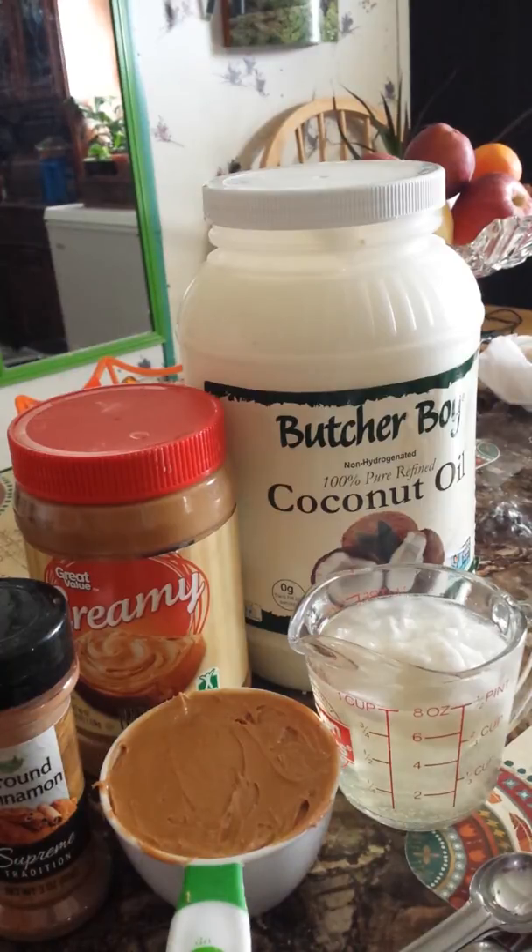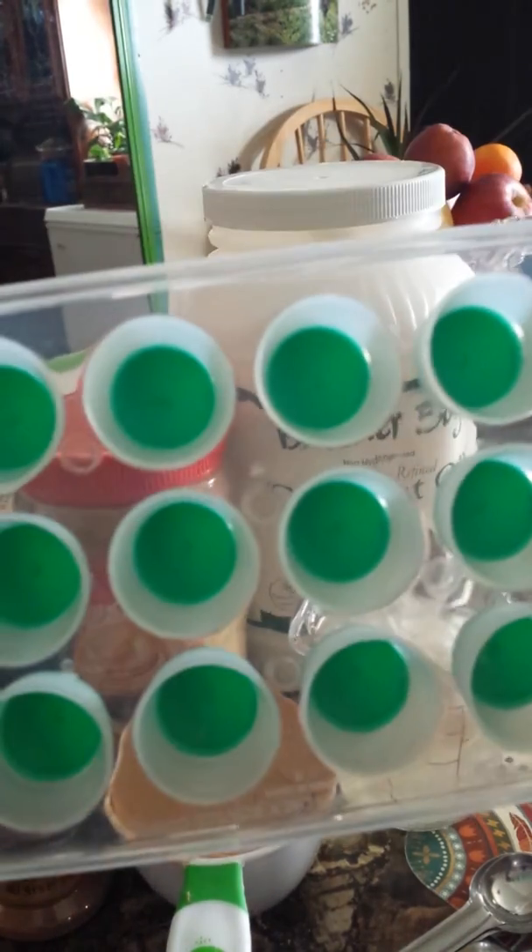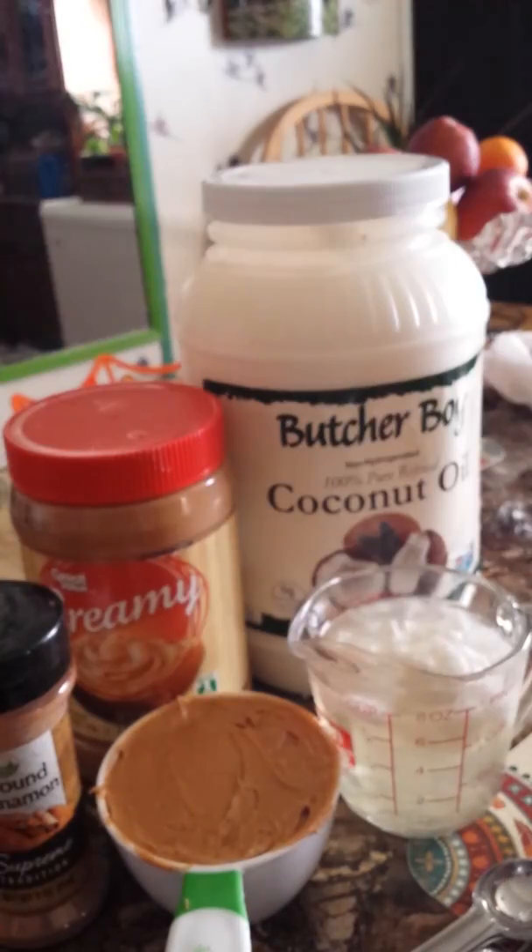You take the coconut oil and the peanut butter, put it in a double boiler on the stove, and let it mix and melt down so it's all combined. Take it off the stove and add in a teaspoon of cinnamon, mix it up really good.